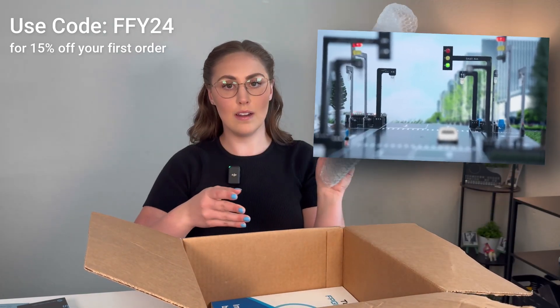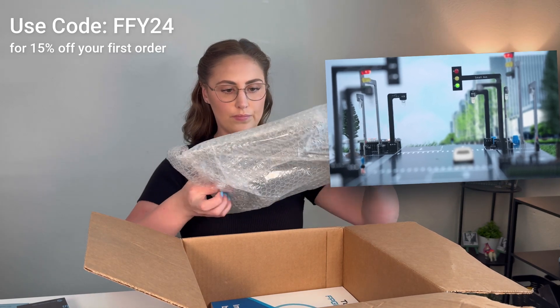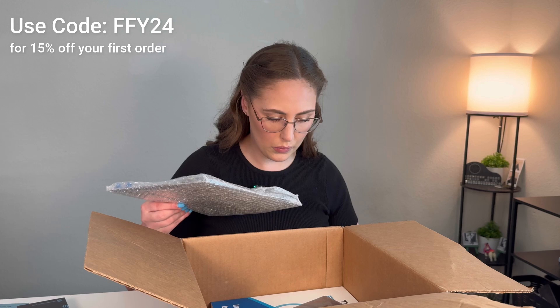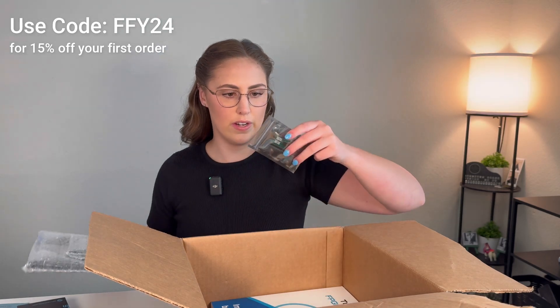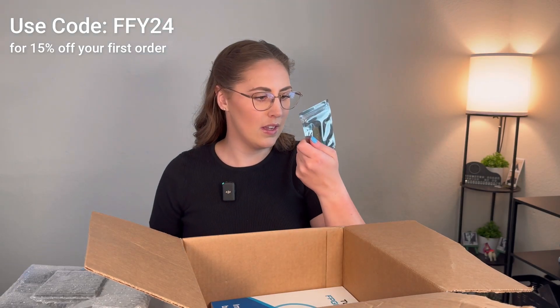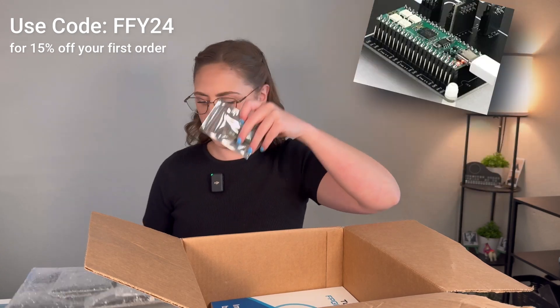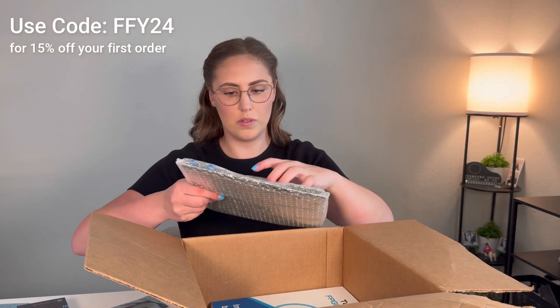So in here I imagine is the traffic light kit. We're going to open it up — try not to break anything. I haven't soldered in like a month so this will be fun. Looks like we have a little mini printed circuit board here with some through-hole connectors.